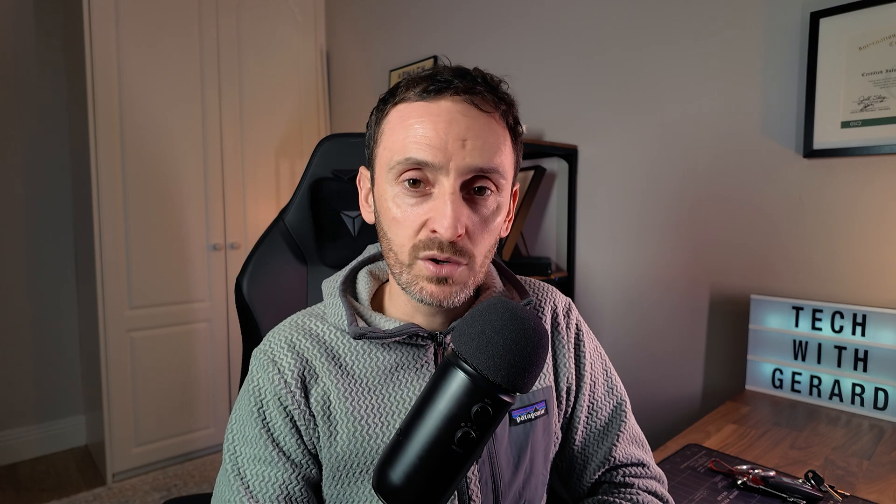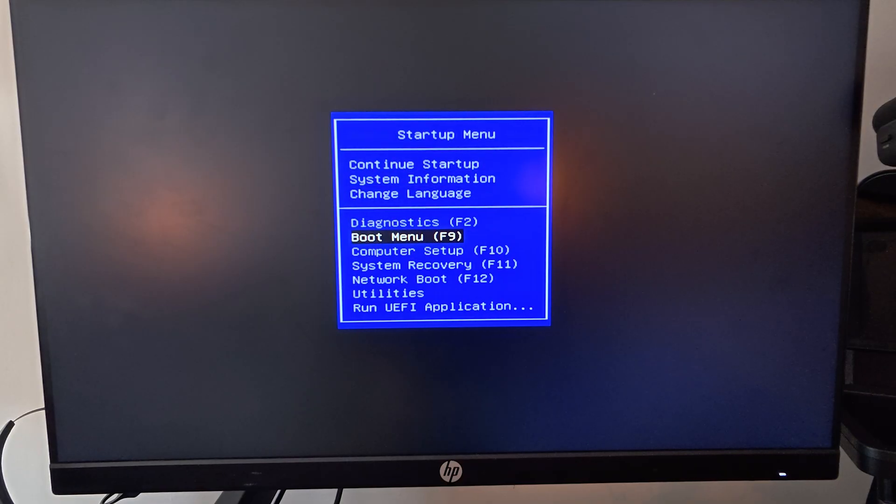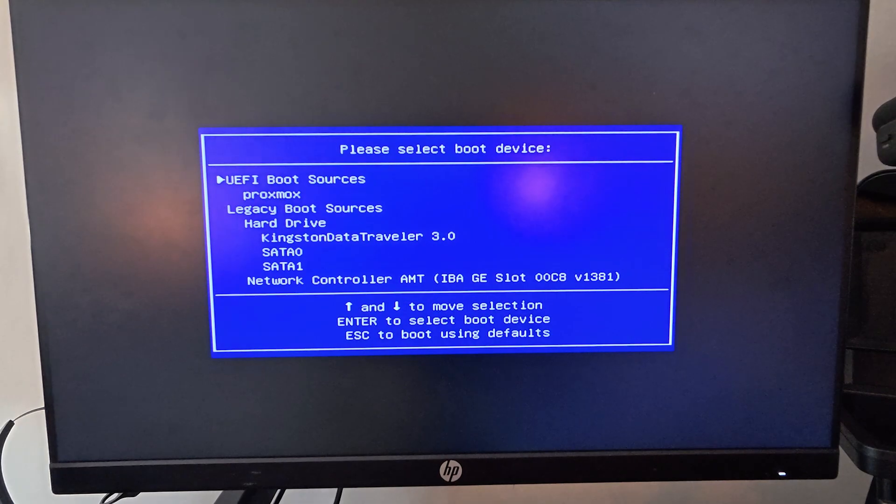Take the USB drive and put it into the computer where you want to install Proxmox. Once you've done that, press either the F2, F8 or F12 key — one of those will get you into the boot menu for that computer. Once you do that, scroll down and select the USB drive that you've just inserted. That will boot up into the Proxmox install. One of the first things it's going to ask you is the type of install that you want to do.